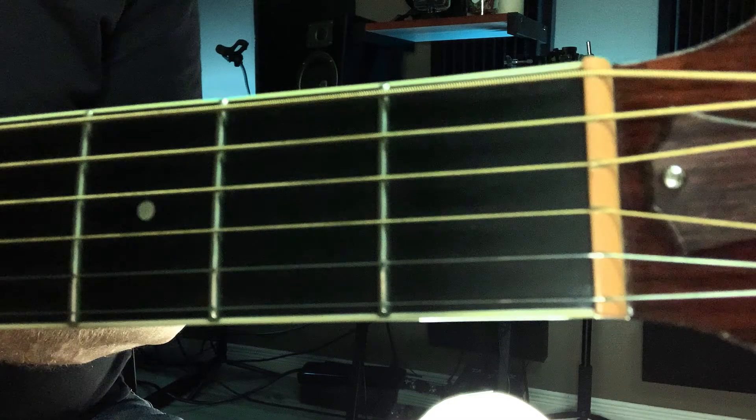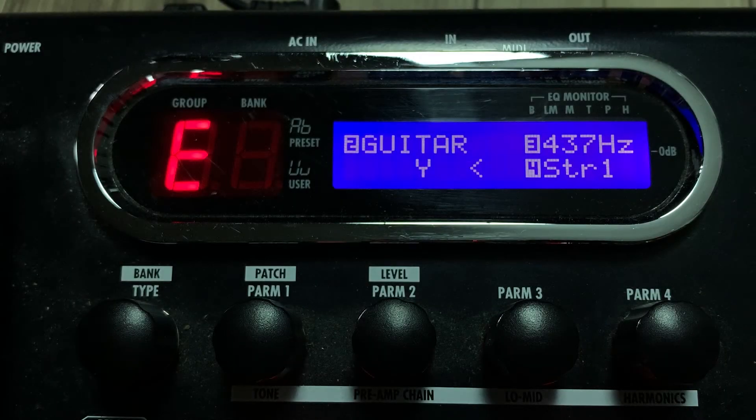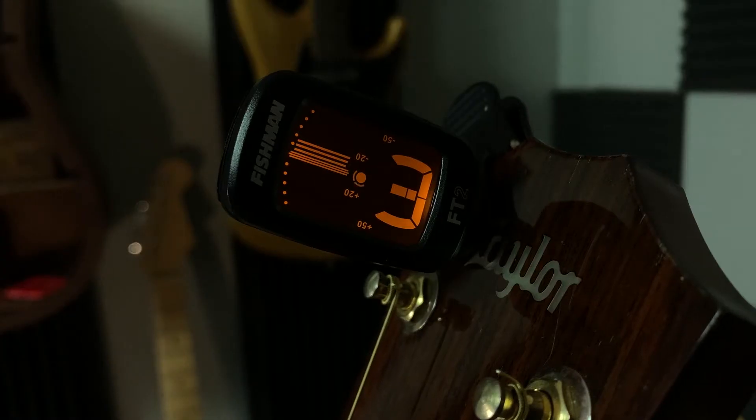The name of the first string is E, then B, G, D, A, and another E — but much lower sounding than our first E. When you start on your high E string, make sure to bring it to a D sharp, then tighten it upwards. Always tighten the string to its intended note instead of tuning down.